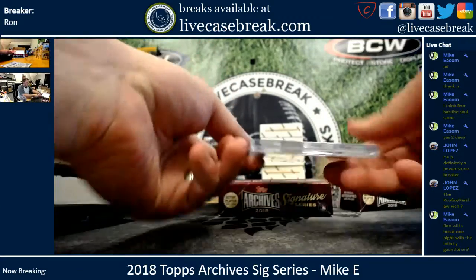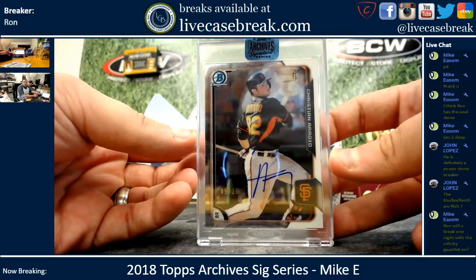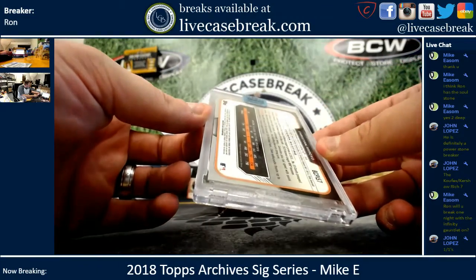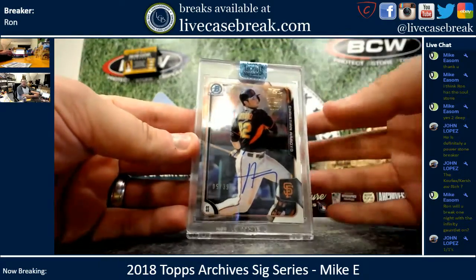Alright, your first one is 5 out of 39 — Christian Arroyo. That is from 2015 Bowman Chrome. I don't know how I would do it with the... if it let my fingers wiggle I would.